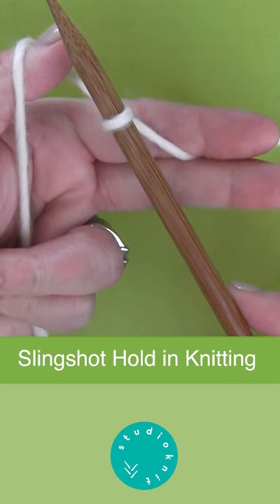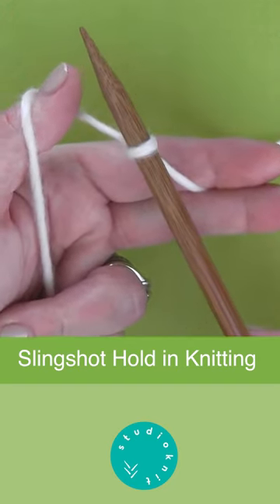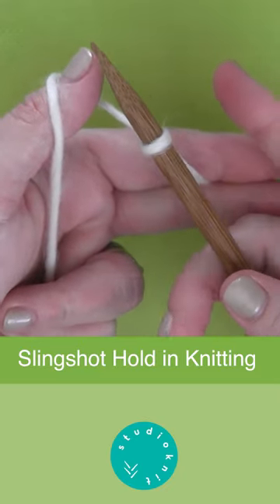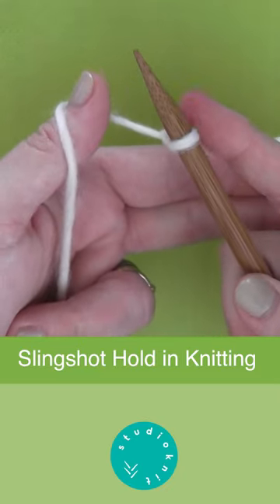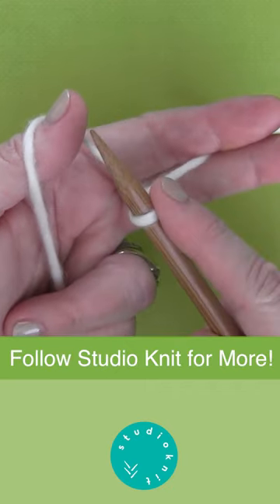And this is the slingshot hold. It is also helpful to place your index finger of your other hand right on to that slipknot to prepare you to cast on your stitches.